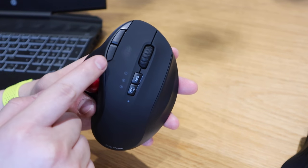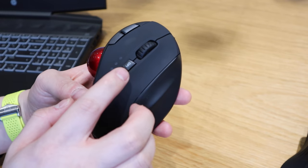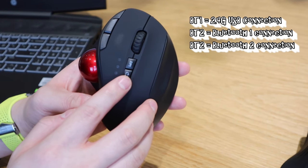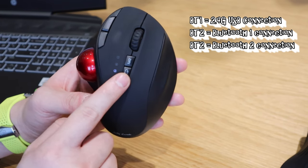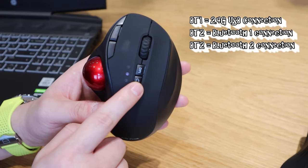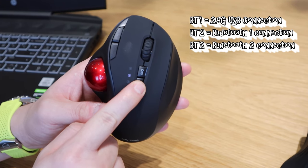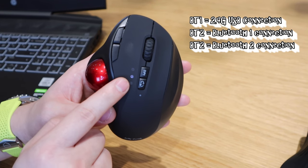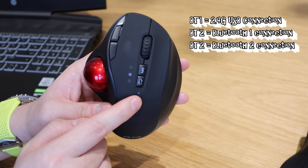There are forward and backward buttons, the ball is the main feature for scrolling, and there's a DPI button. This button here is for Bluetooth connection — if you click it you can see number two and number three lights flashing. Press it for a few seconds and you'll see a flashing light, which means the computer will be able to detect the Bluetooth connection to set it up.